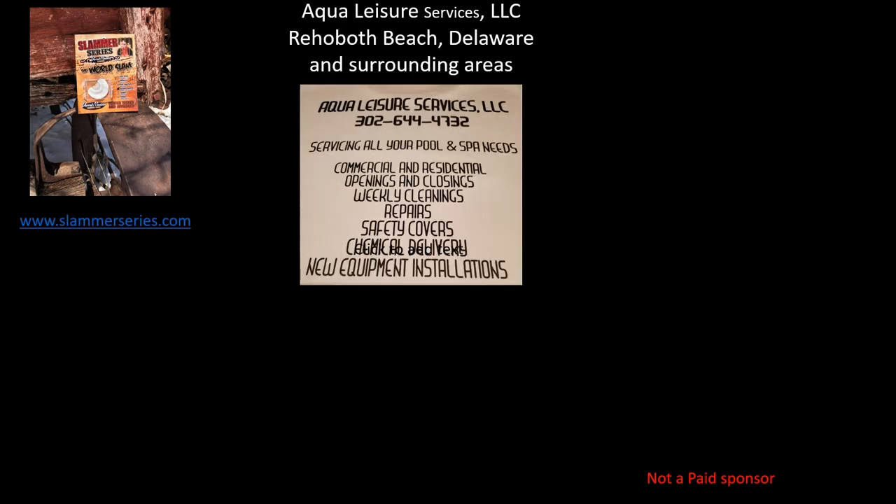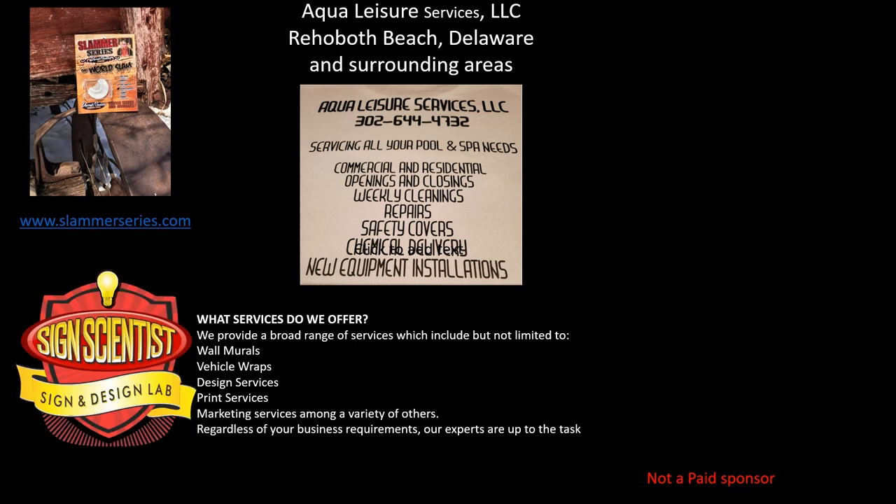Just a quick word for some of the supporters of the channel. First, Slammer Series turkey calls — made by a hunter for hunters. If you're looking for a new turkey call, visit www.slammerseries.com. Also Aqua Leisure Services LLC, serving the Rehoboth Beach, Delaware and surrounding areas, meeting all your pool and spa needs. Also Signed Scientists, providing a broad range of services including wall murals, vehicle wraps, design, print, and marketing services. Regardless of your business requirements, their experts are up to the task. Visit www.sciencescientist.com or call 919-685-7641.